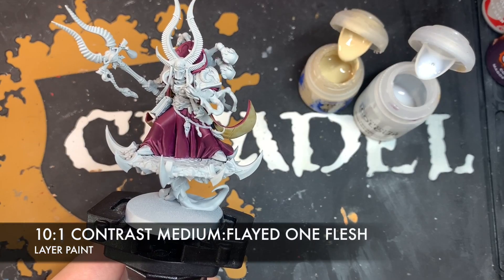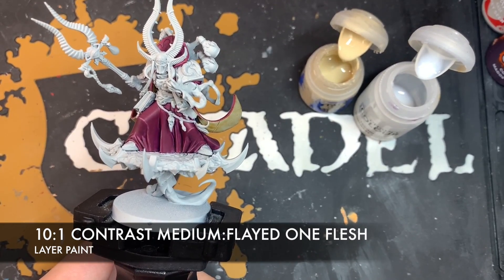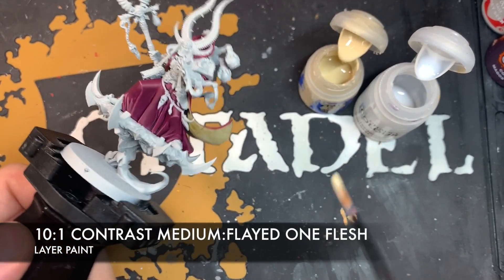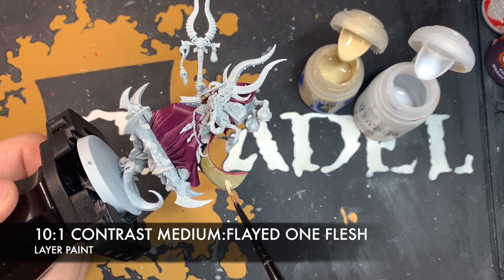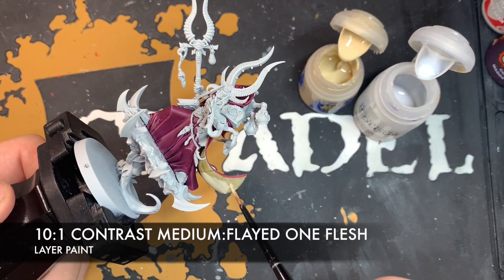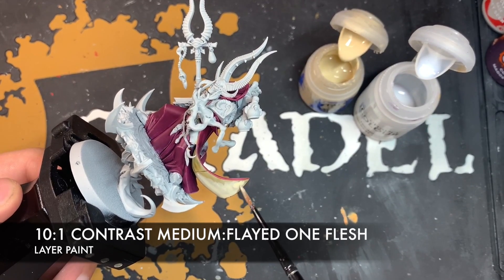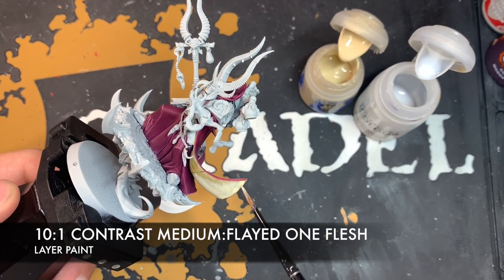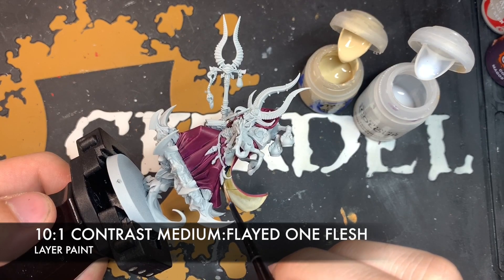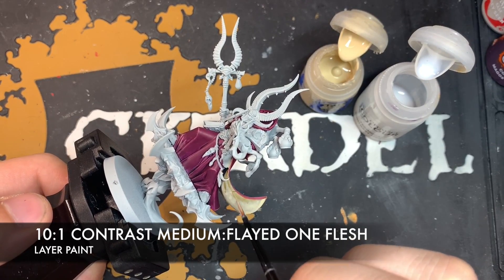Once that Skeleton Horde is dry, we're going to create a roughly 10 to 1 medium mix with some Flayed One Flesh, just to give this cape a really soft, bright, creamy colour. We just want to start painting this really thin mix on, keeping it nice and even. You might want to do two or three thin coats to get it looking nice and soft, and where possible, just leave some of that Skeleton Horde shining through a little in the darkest recesses of the inside of the cape.